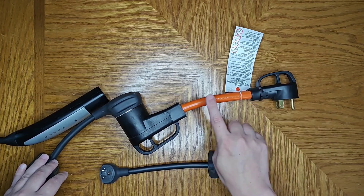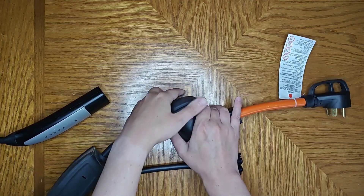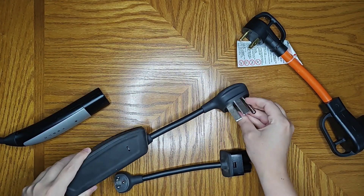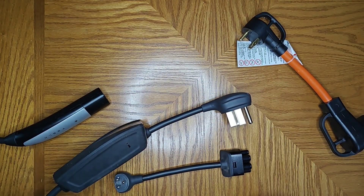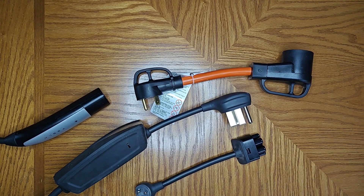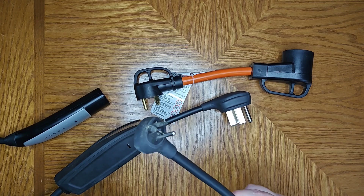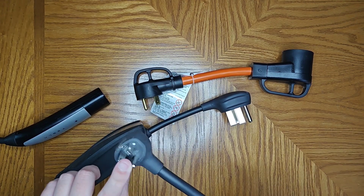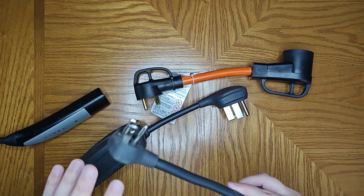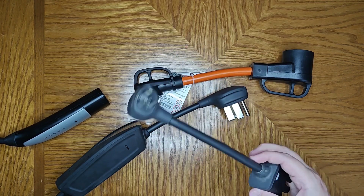I'll post an Amazon link for this adapter so you can daisy-chain it with the 50 amp charger to power up your vehicle at a 30 amp service campsite. These adapters are usually less than $20 on Amazon. The NEMA 14-50 adapter can be purchased right on Tesla's website, and I'll have a link to that as well. Even if your campsite only has standard 120 volt electricity, using the connector that comes with your mobile charger should yield around 4 to 5 miles per hour of charge — still better than nothing.